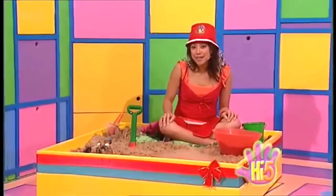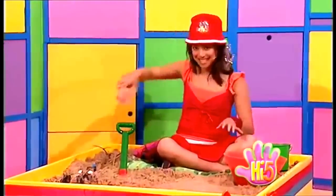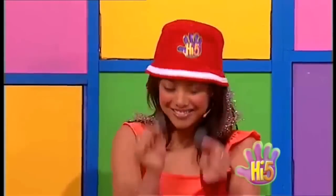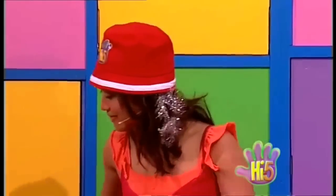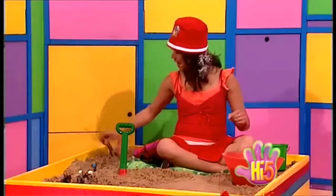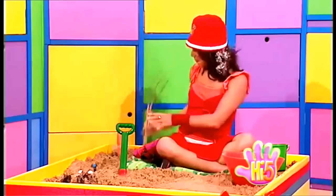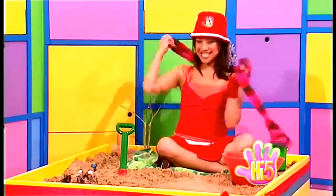Hi! I want to make a Christmas snowman, so I've decided to collect all these things: two pieces of charcoal for the eyes, a carrot for the nose, a leaf for its smiley mouth, two branches from a tree for its arms, and a nice long woolly scarf.